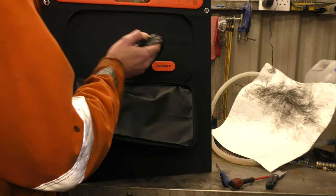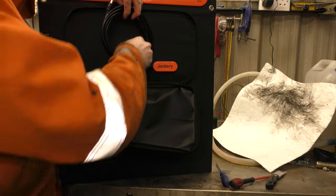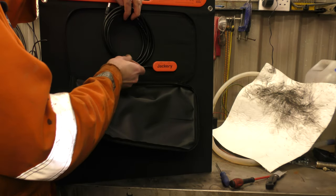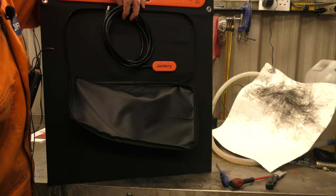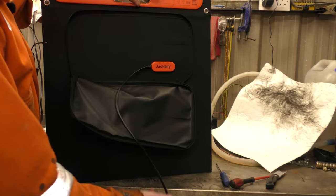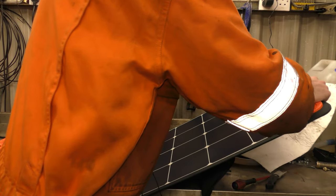Let's see if we can plug it in under the lights in the workshop and charge with it. I have done work with solar panels previously and what I can tell you is bigger is better. There are no shortcuts with solar panels. If you see a solar panel the size of a sheet of A4 paper that says 100 watts, it's lying — it's very, very lying.